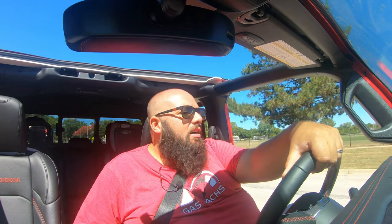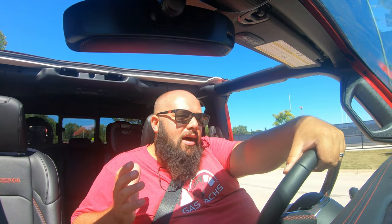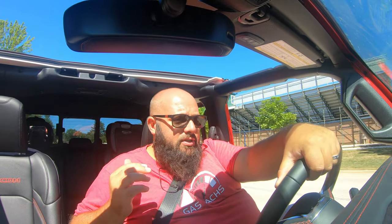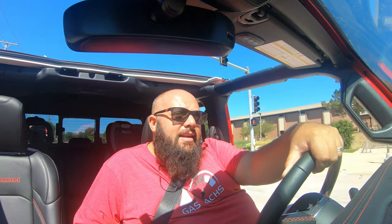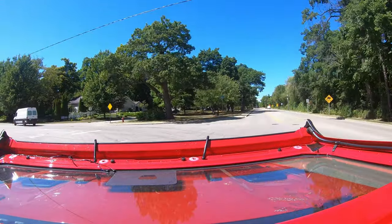My previous car was an F-150, and what I miss is the space in the back. My dog can't fit in the Gladiator when both kids are in the back, which is a downside — though I knew that going in. It's also quite a bit narrower than the F-150, so there's a lot less storage space. I'm not disappointed; I knew all of this going into buying the Gladiator, but these are the major things that stand out.